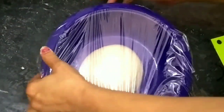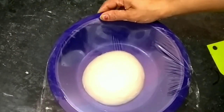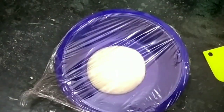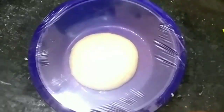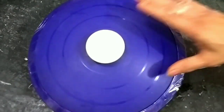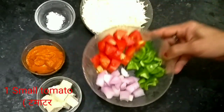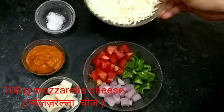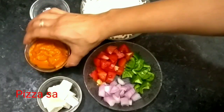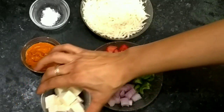Now cover it with cling wrap. If you have cling wrap, that is fine. Put the bowl in the kitchen or microwave to let the dough rise. For the pizza topping, I have shimla mirch and tomatoes. I have grated mozzarella cheese. I also have a little paneer cut into cubes. You can use any other vegetables you want.